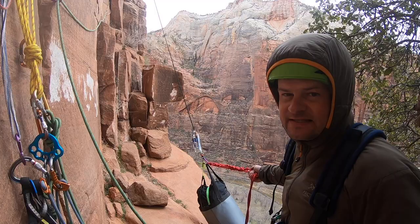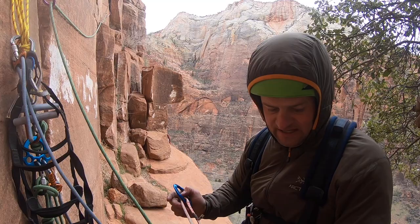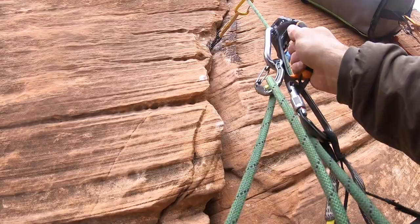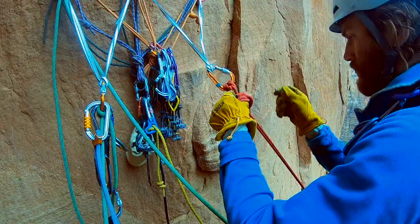Bay made really short work of that second pitch free climbing. He's about to start hauling and I'm going to release the haul bag. Bay's hauling up the pig, and when you're following it's always a race — you either want to beat the pig up, or if it looks like terrain where it might get stuck, you want to be right beside it so you can tend to it. You don't want to be last, way behind the pig.